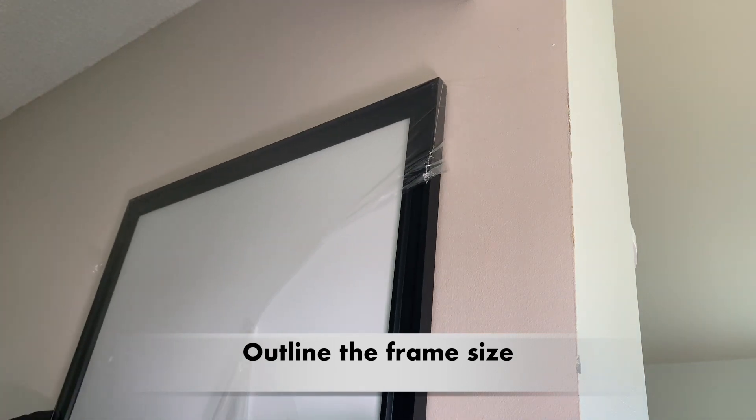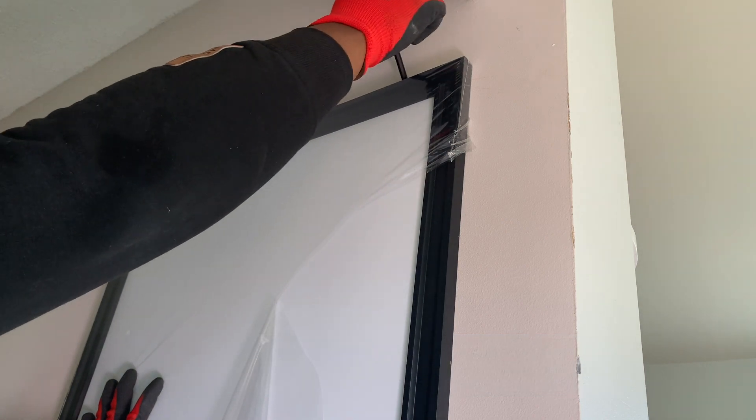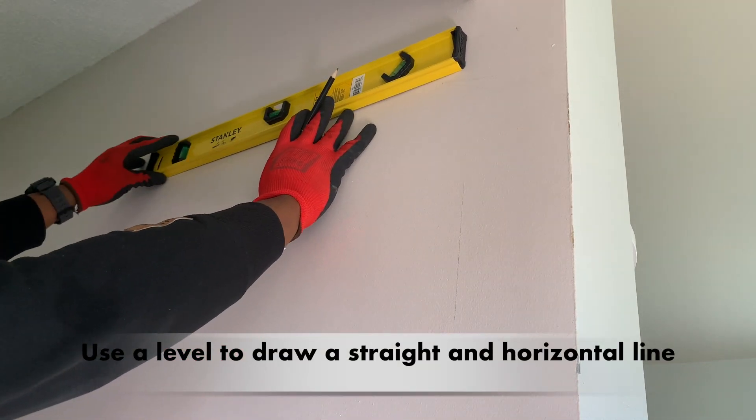Outline the outer shape of the board to determine installation height. Use a level to draw a straight and horizontal line.